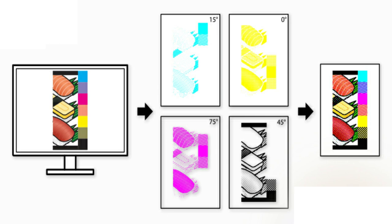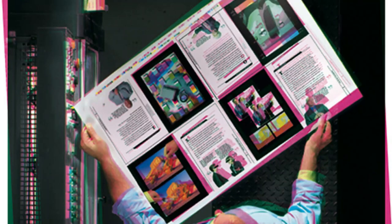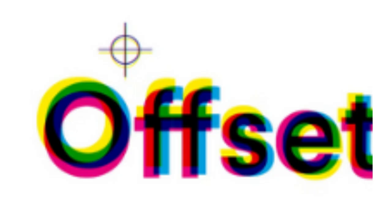The first plate will print out all the parts of your design that have cyan. The second will bring out all the parts with magenta. The third brings out the parts with yellow, and the last brings out the parts with black. But when you use the 100% CMYK black, the black will be visible in cyan, magenta, yellow, and black channels, making it very hard for the press operator to align the colors. And this makes your design look misregistered.